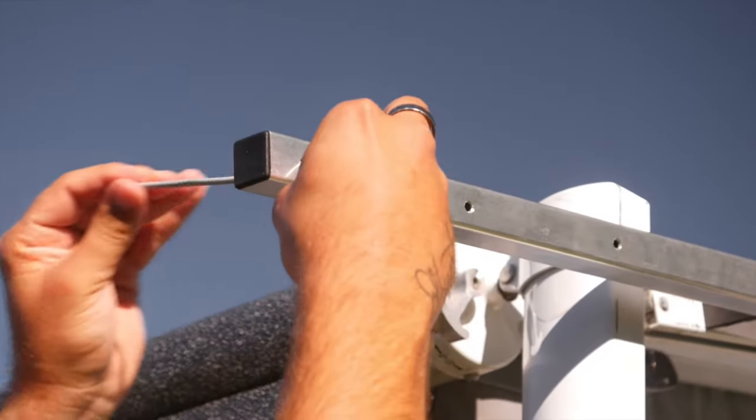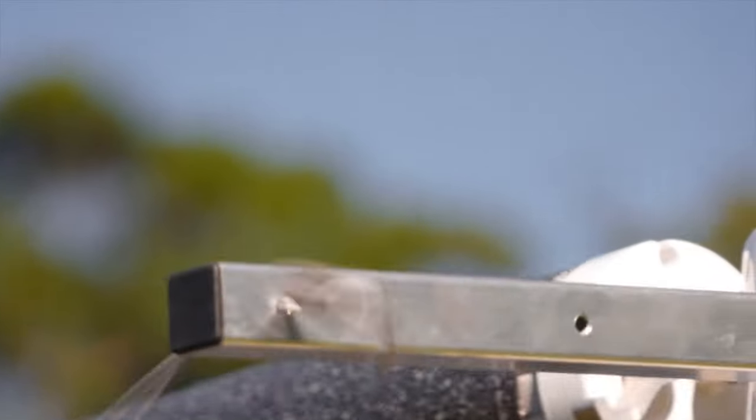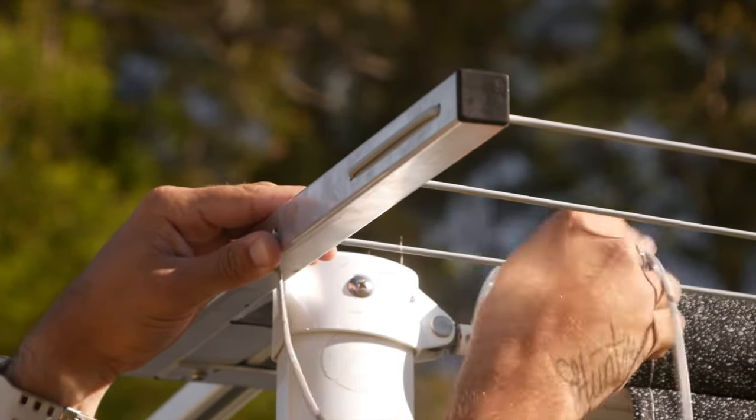Then thread the supplied line through the frame to create the actual washing line, keeping tension on the cable. Once the cable has been fully threaded, tie off firmly and you're ready to hang the laundry.